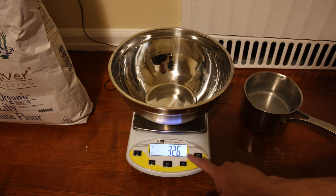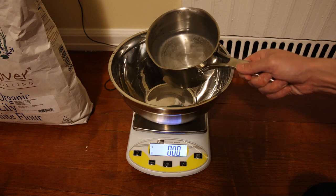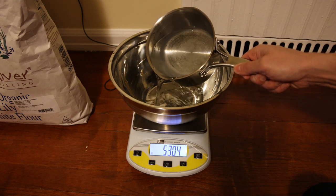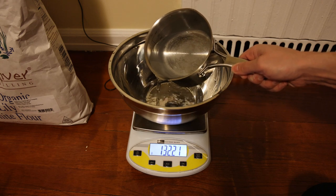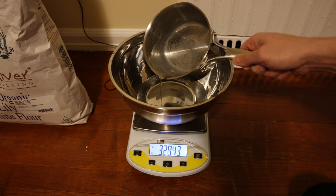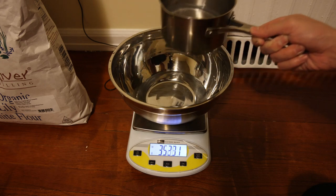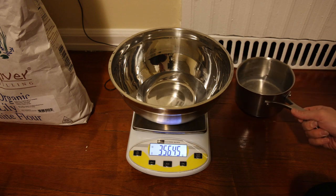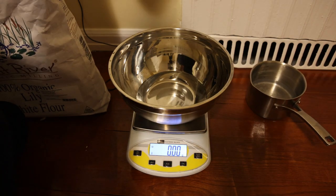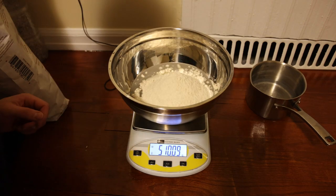We have our steel bowl zeroed out on the scale. Some glass-bottled mineral water that I warmed up on the stove around 90 degrees — this just kick-starts the fermentation and it can take quite a bit longer if you don't warm up the water. We want 350 grams. Focaccia is a little more forgiving with the hydration because we're not really shaping it that much. After the water, zero out the scale again and we put 500 grams of flour. Went a little over on the water so we go a little over on the flour — it's fine.